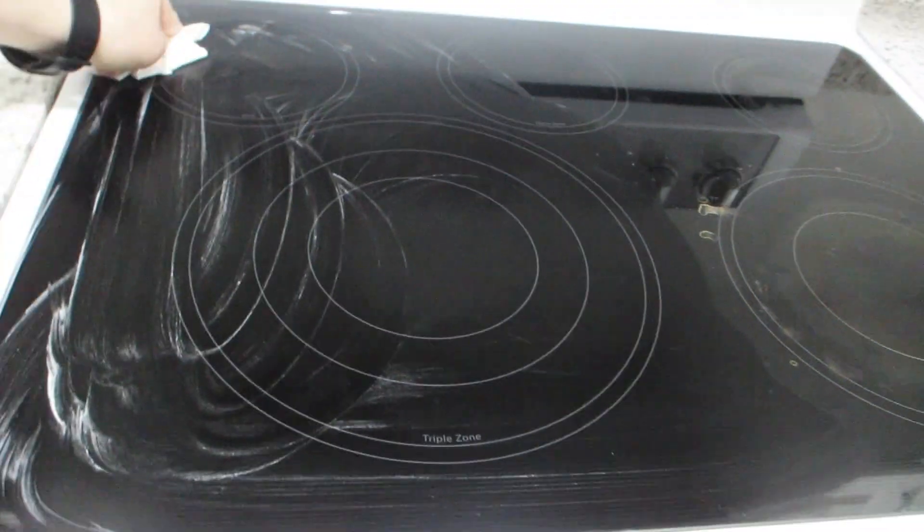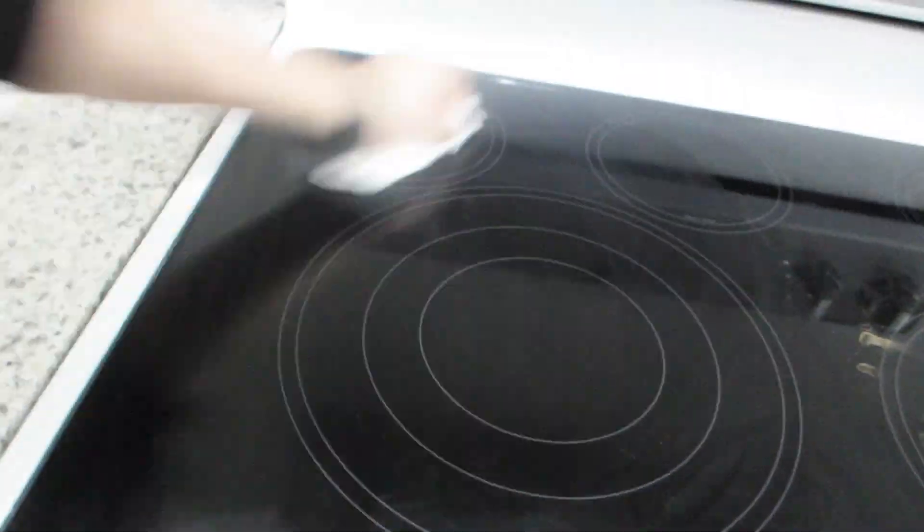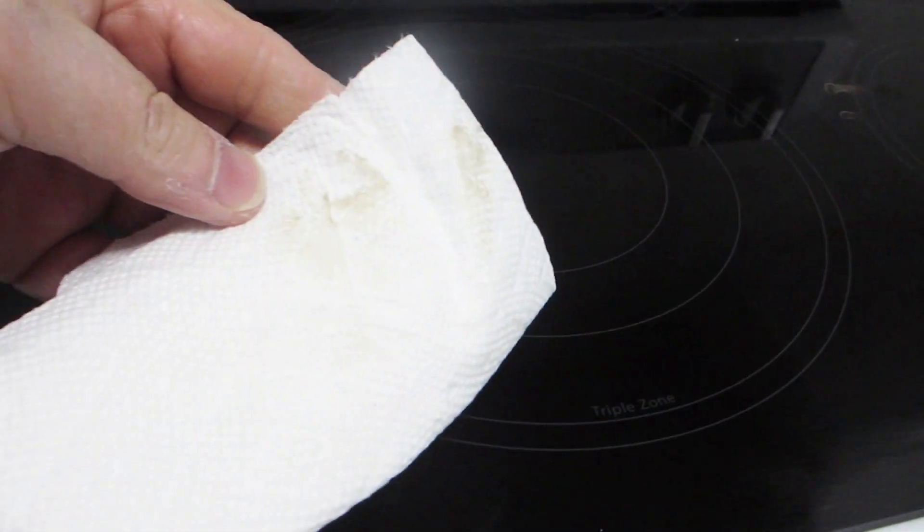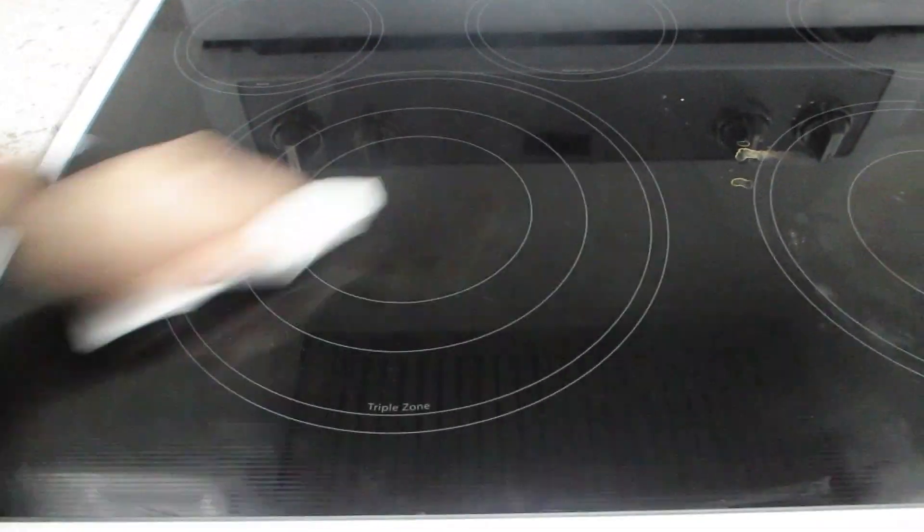You can see the grease and grime on the paper towel, and the left side of the stove is already looking much cleaner compared to the right side. The stains are gone and the stovetop on the left side is now dry and smooth as well.